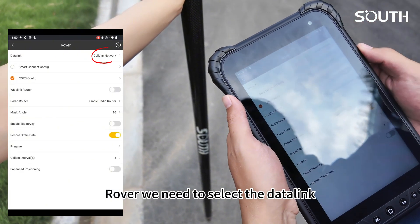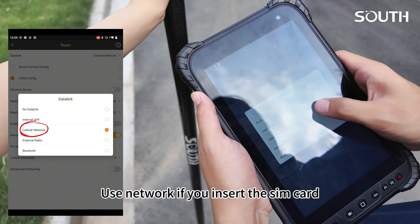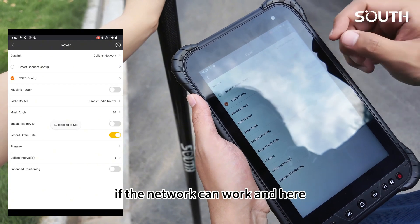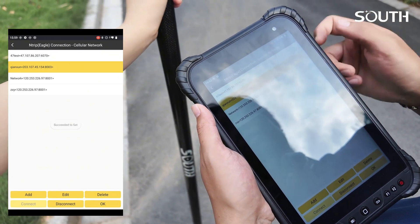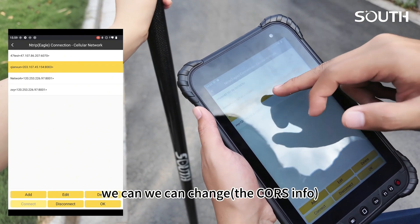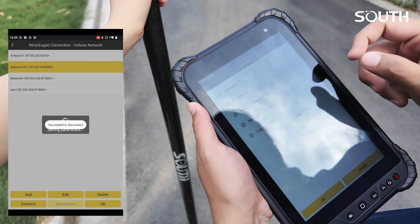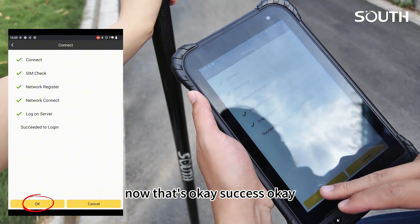For the rover, we need to select the data link — use a network. If you insert a SIM card, the network can work. Now we can change it. Connect — that's okay, success.